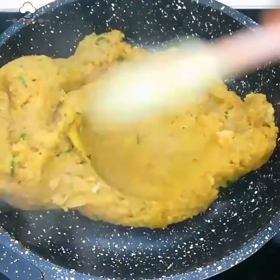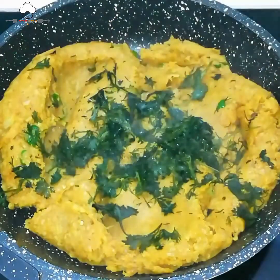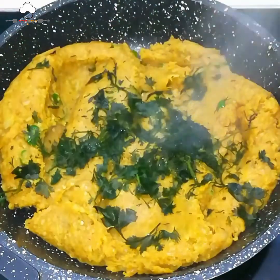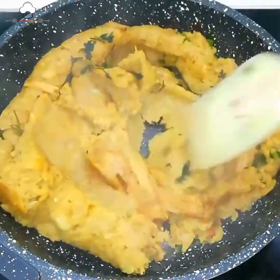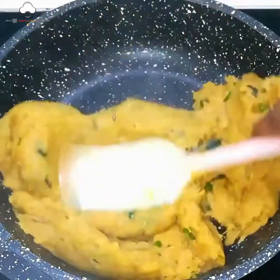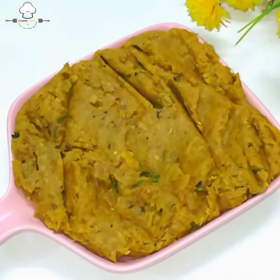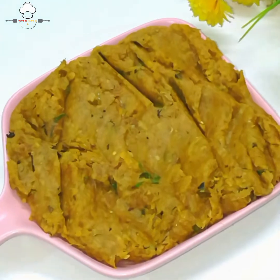ફિલિંગ લગભગ તૈયાર થઈ ગઈ. ઉપરથી એક મૂઠ્ઠો ધાણા-પત્તા (coriander leaves) ઉમેર્યા — ફ્રોઝ઼ન ধniya ielding (ধনিয়া) — ફ્રેશ પણ ઉમેરી શકાય.